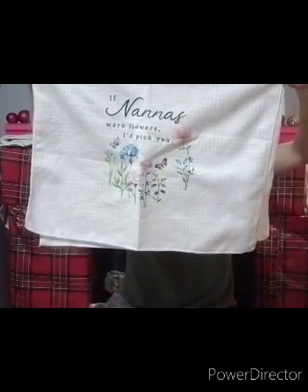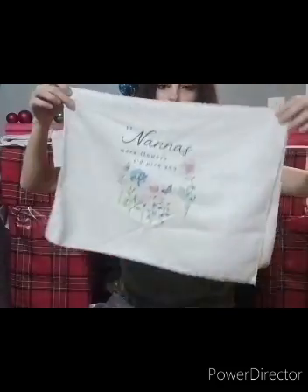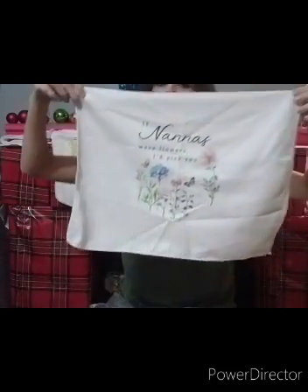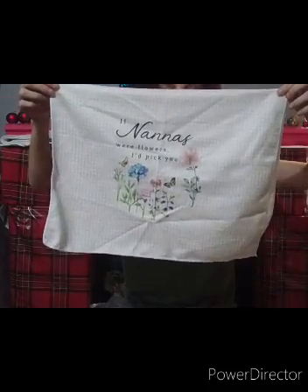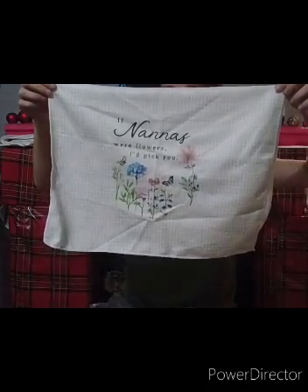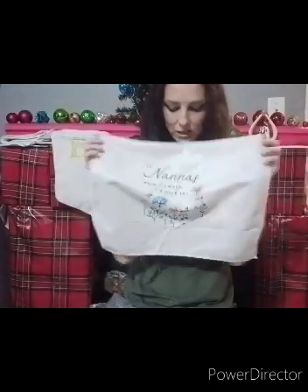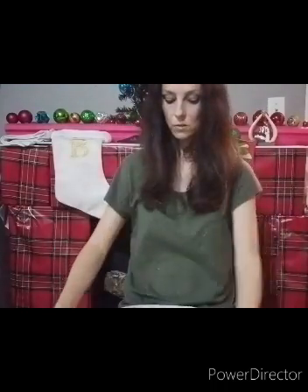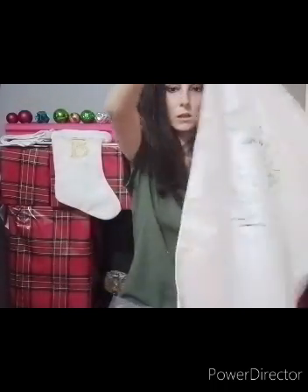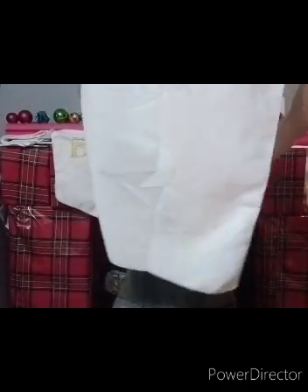This one says if nanas were flowers, I'd pick you. And it says the same thing on the back. I think I'll give this one to my mom as a gift from Isaac because she likes flowers and butterflies, and I think she'll like this design. Again, it's big - I like the size of it, I like the design, the color is good too.